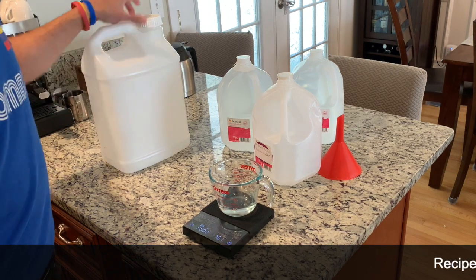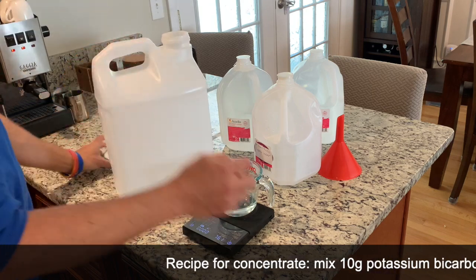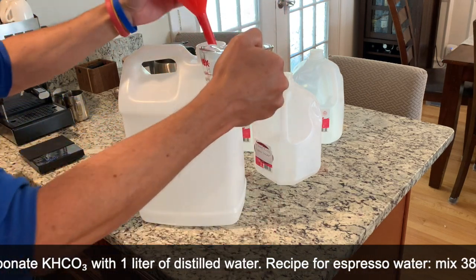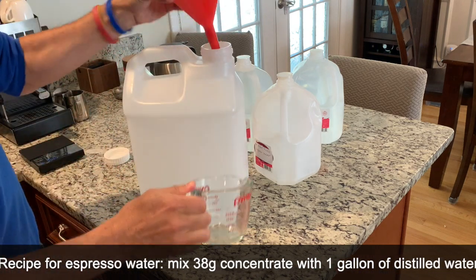And that is it for meeting the scale. If you want to be really safe about this, it's always good to have a funnel nearby, although you're hardly going to miss pouring it in. But I will go ahead and use the funnel. I pour it into my big container.